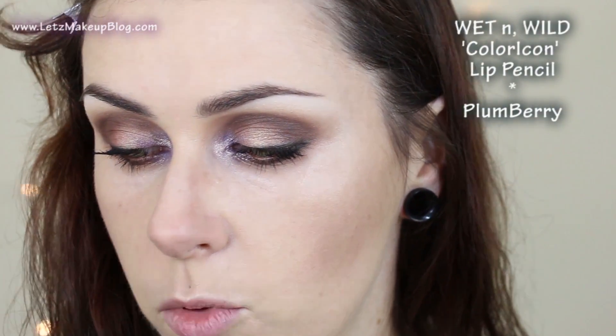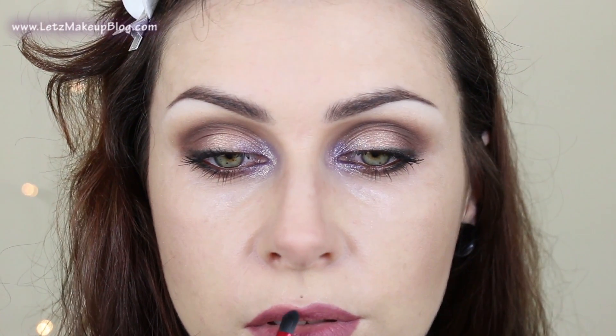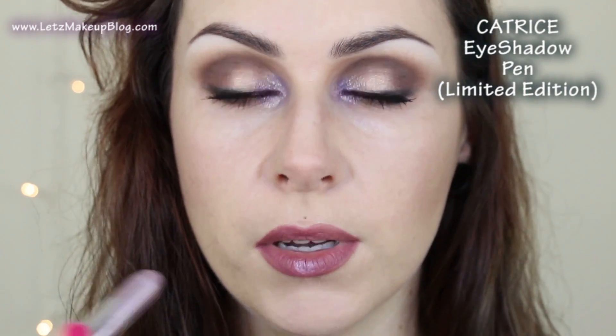For lips I'll use one of my Wet n Wild Colour Icon lip pencils. I have Plumbery and Fuchsia Fabulous — I think I'll go with Plumbery, it's a little bit more subdued. I don't want to be too bright with such a strong eye. I'll pop this all over, then go in with a clean lip brush to make sure that edge is nice and sharp. I think I'm going to leave it matte, but I might finish off by popping a tiny bit of this Catrice eyeshadow pen — a highlight-y colour — into the centre of my lip.